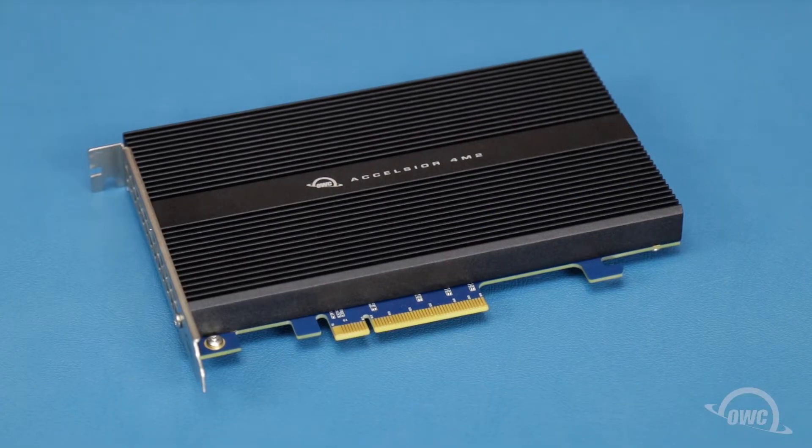Hello and welcome to our instructional series of videos. In this installment, we'll be showing you how to install M.2 SSDs in the OWC Excelsior 4M2 PCIe card. We've already gathered our materials and are working on a soft, static-free surface. We're now ready to begin.